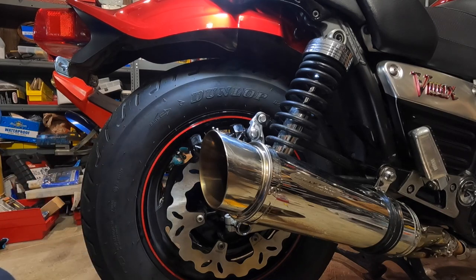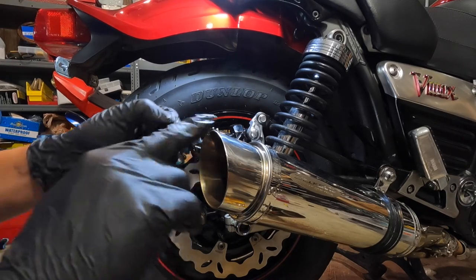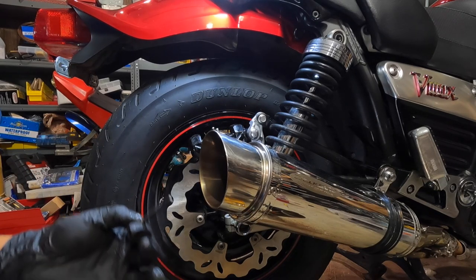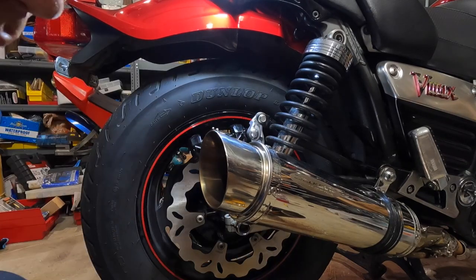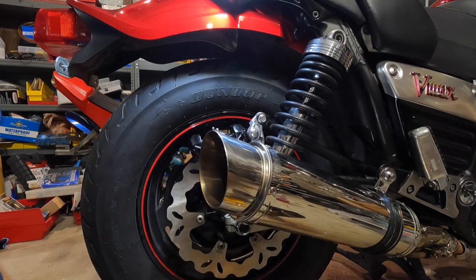I already got one pin in. It will be easier if you put one in at a time. I already got the pin back on there. Now we're just gonna put the lock in.